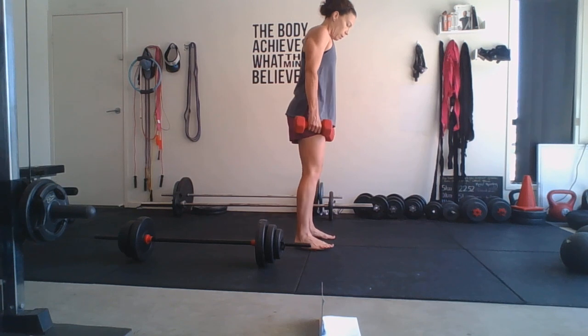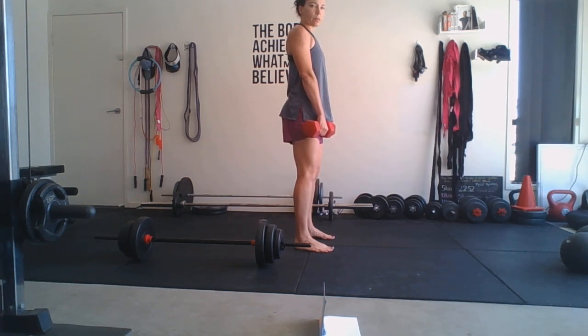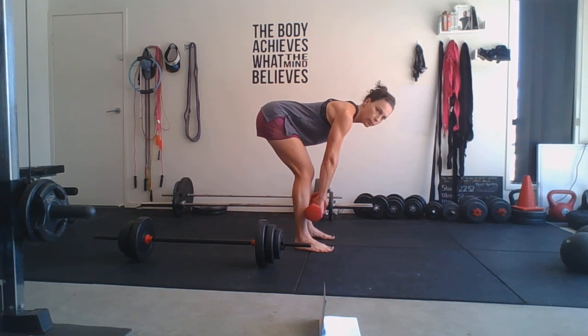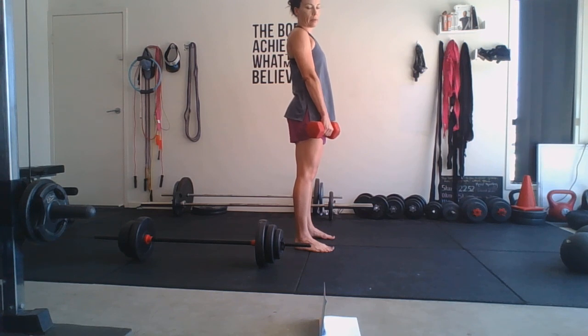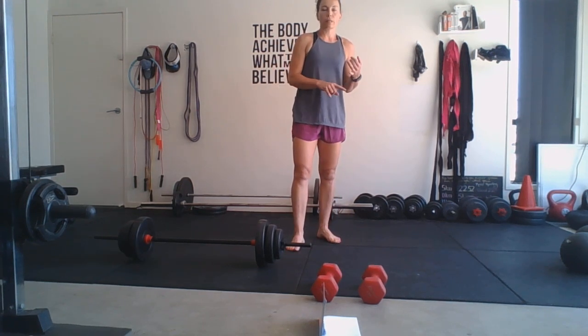Now stiff leg deadlift: feet about shoulder width apart, slight bend in the knees. Set up the back and the core with a nice tight corset. Come down stiff leg, bring it down as low as possible with a nice flat back, drive through the glutes and hamstrings and back up. That's it done with the dumbbells. Erin does it with a bar. As long as the weight is enough for you to get 12 to 20 reps out and you're working hard.